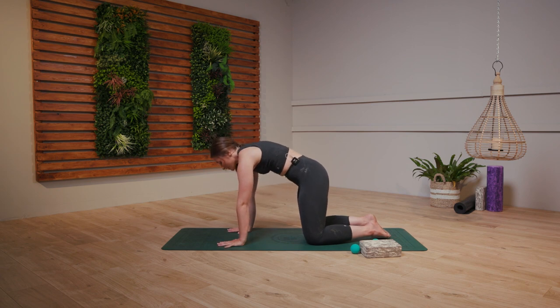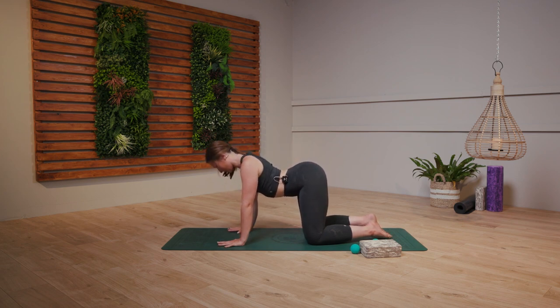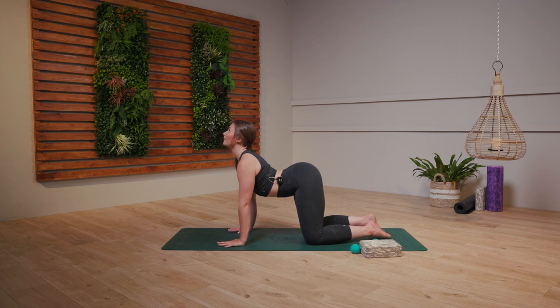Nice, one more. Rounding through the spine, draw the belly button up to the sky and get to the end of that exhale. Gorgeous guys, come back through that neutral spine.